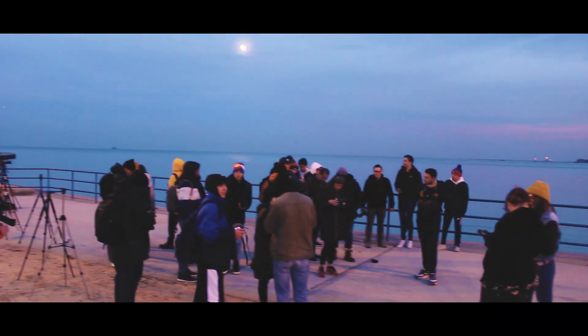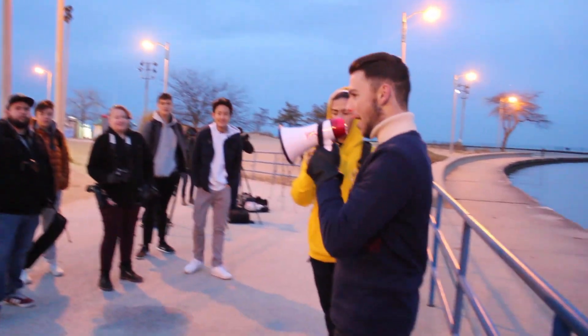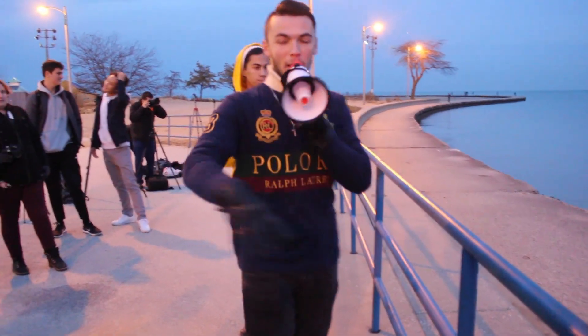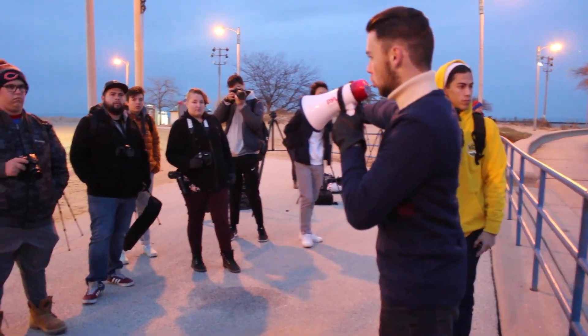We're going to be doing another smoke bomb so I'm going to stand right here. My recommendation would be for everybody to stand somewhere back here against the wind, sort of like right where they all are.